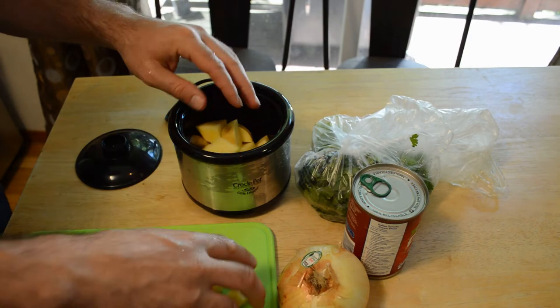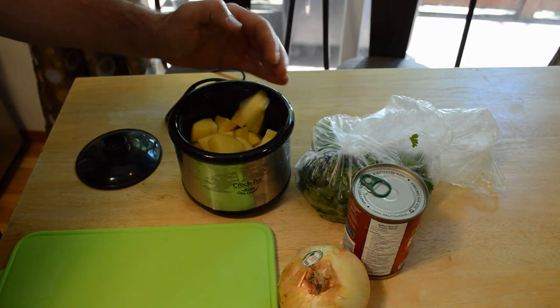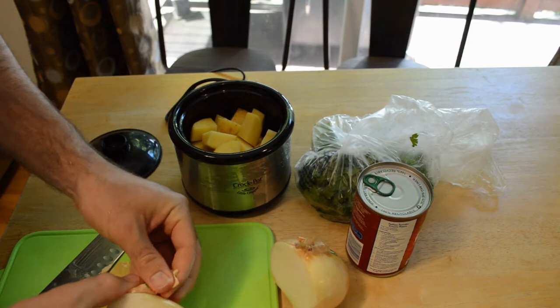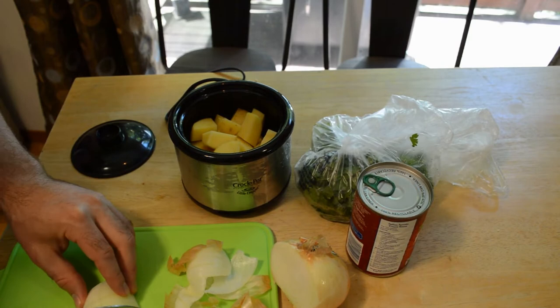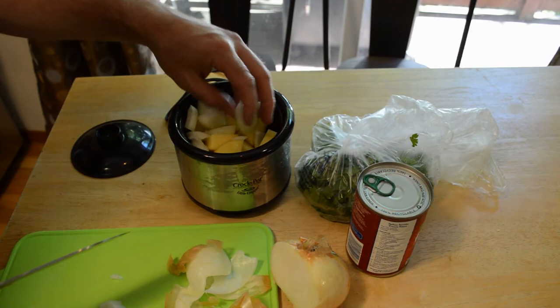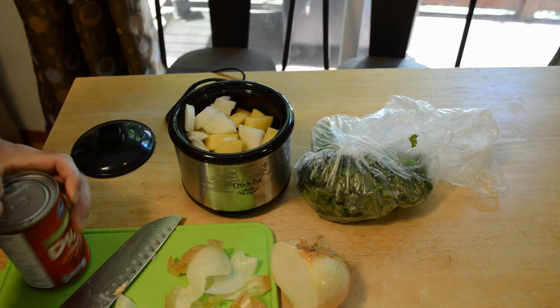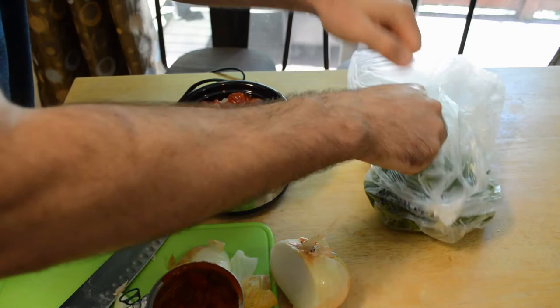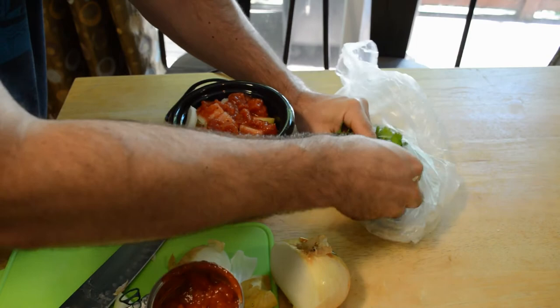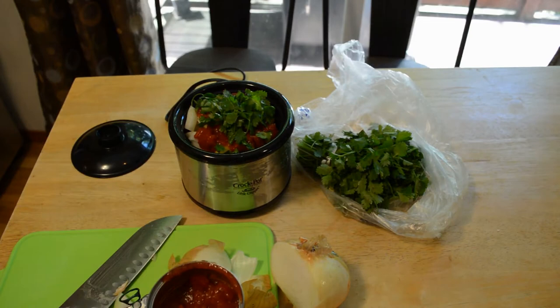Alright, on to the recipe I'm going to try in this tiny crock pot. I'm going to add some potatoes — it's going to be pretty much potato-based. A little bit of onion — chop this onion up. And just some tomatoes; that's going to be my liquid. And just a bit of cilantro to add some flavor.